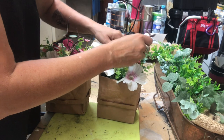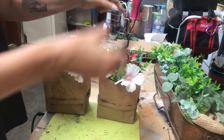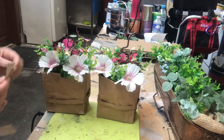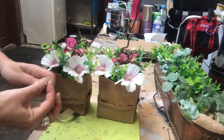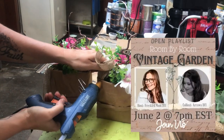I'm also placing one twig of witch hazel in each of the bags, and then a rustic jute ribbon on the side, attaching it with some hot glue. This video is part of the Room by Room Challenge with the vintage garden theme.